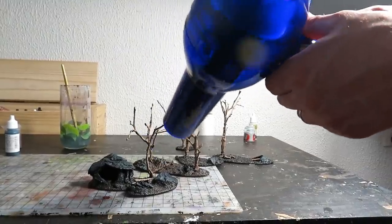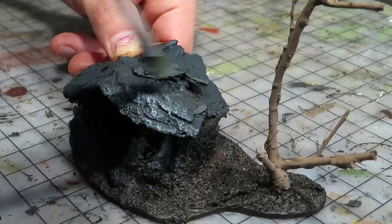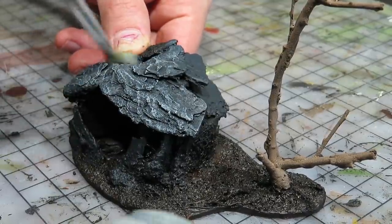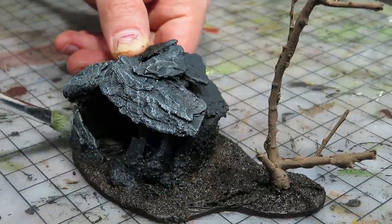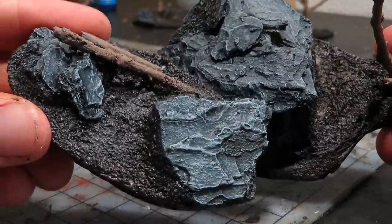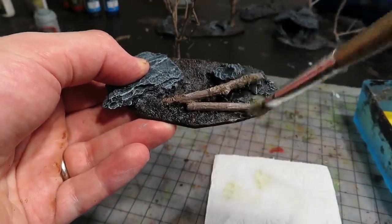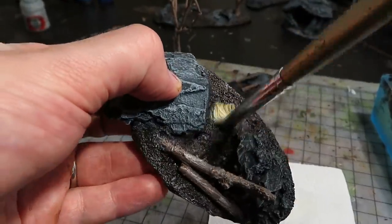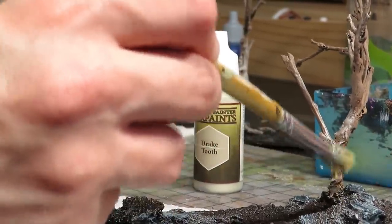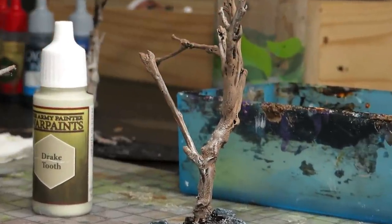Next step is to dry brush the ground and stones. We painted with grey first — we can see that base coats really do matter. Then we used a tan, applied more heavily on the ground and then used for over-brushing the trees. The trees are now too pale, but they will be darkened in the next step where we work with washes.